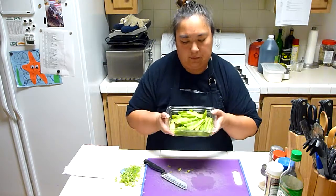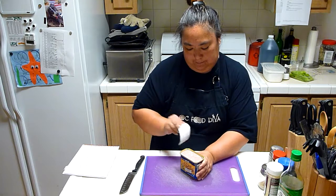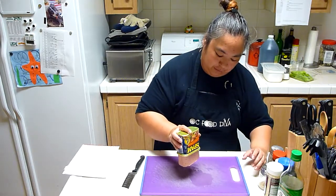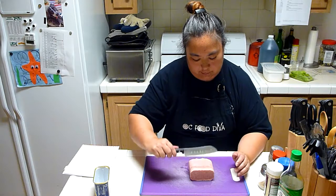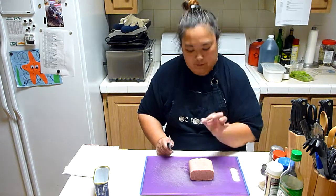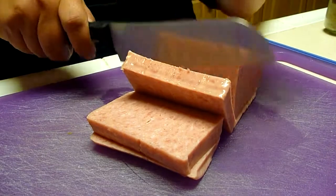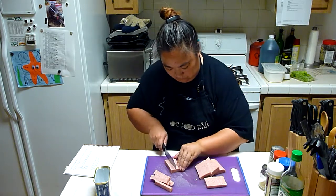Okay, we've got all of our pea pods done, and now we're going to move over to the Spam. If you've never gotten Spam out of a can before, it makes an interesting noise. Unlike Spam Musubi — where you'd cut it this way — we're going to cut it lengthwise because we want about two-inch long strips, half-inch thick. We've got our Spam ready, and now we'll move over to the frying pan.